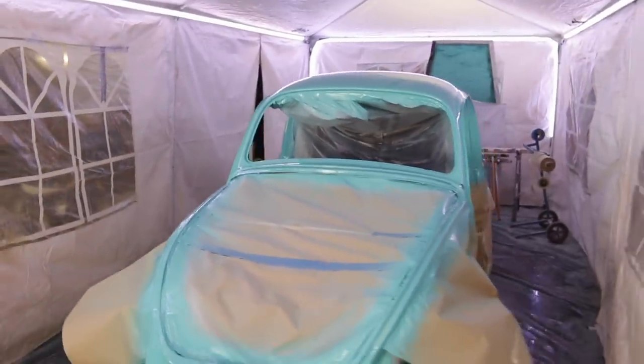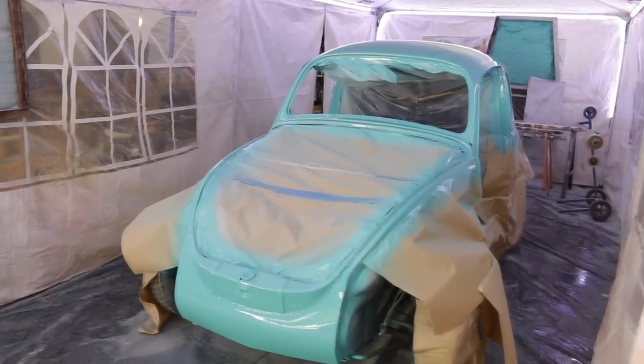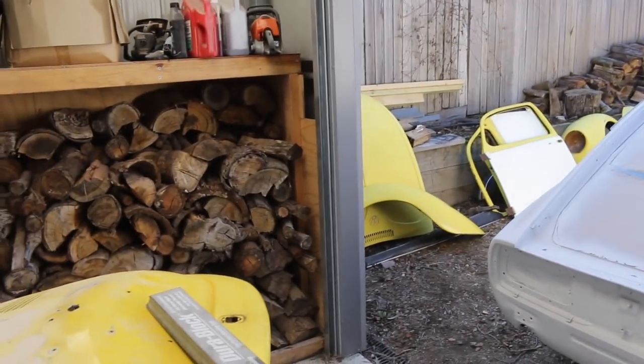Overall it is looking fantastic. So time to head back over here and keep working on this rear hatch — sand it back and get it ready for primer.